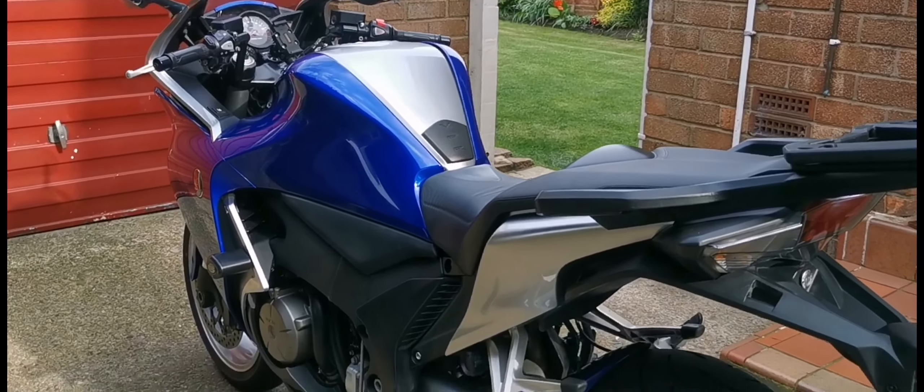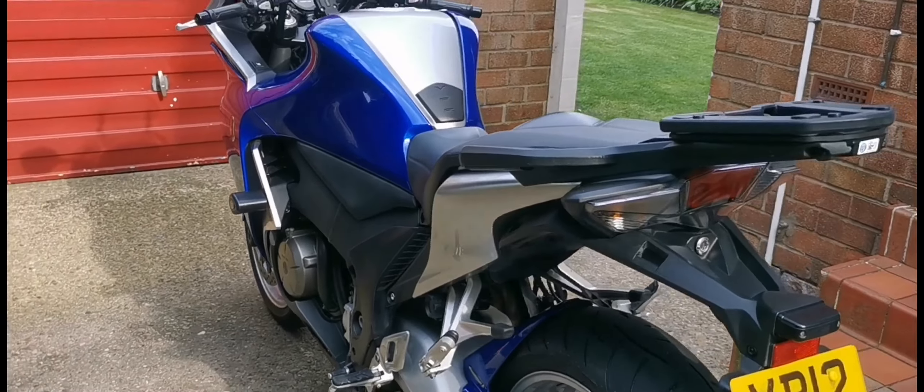Hi everybody. I've done a fair bit of talking in my last couple of videos, but I just want to do a visual today again for people who are looking at close-up detail. Let's see how it goes. Remember the bike's a 2012, so it's 12 years old now coming up.